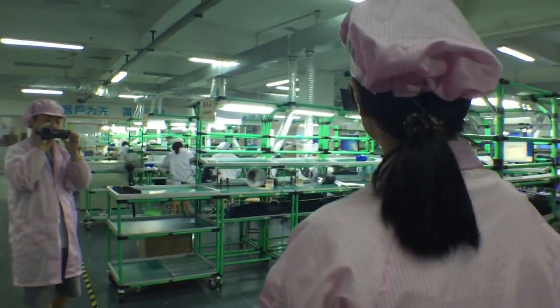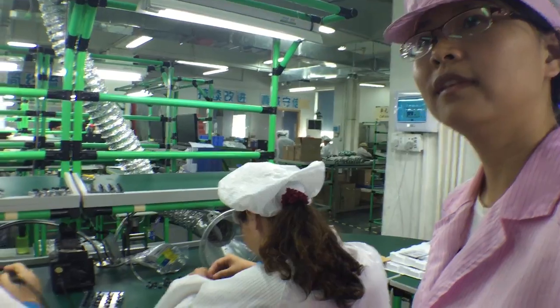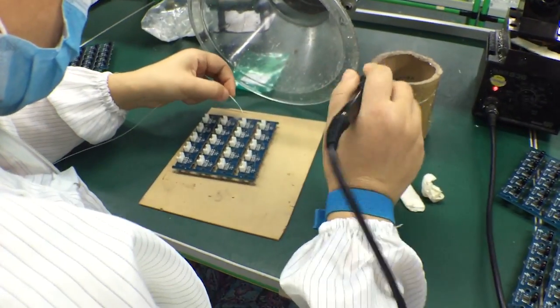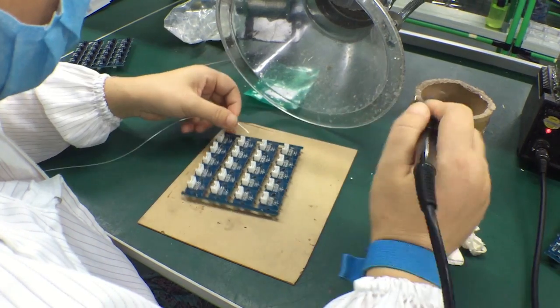We can set up an assembly line if the PCB needs to have one. There are some things you can't do on the machine, so some of it is done by hand. You can see workers just going through, putting things in and soldering by hand.